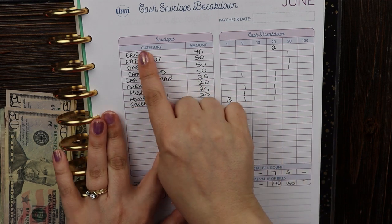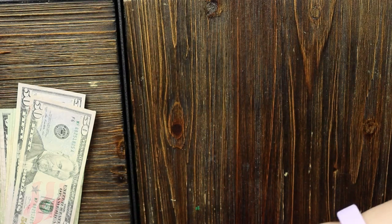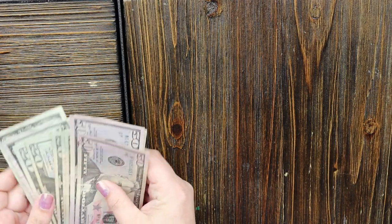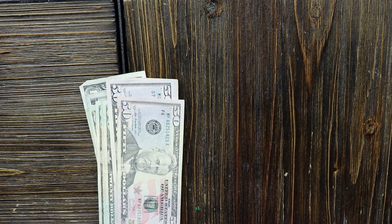I have all the categories and amounts written here. I'll set this off to the side so I can still reference it. The very first category is my husband's spending money — I've already given him that. It was so late in the week by the time we got to the bank that he was desperate for it, so you won't see that here.